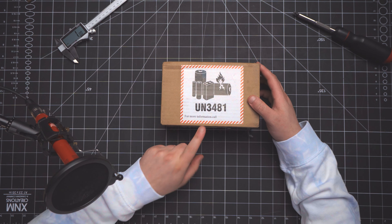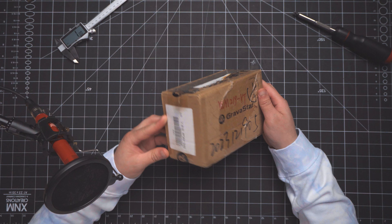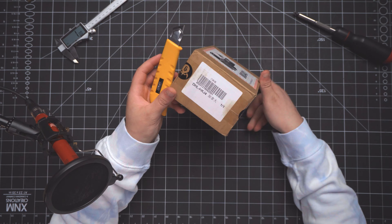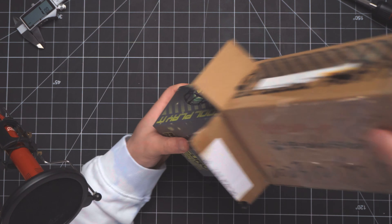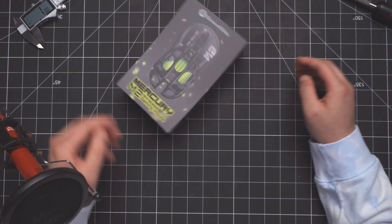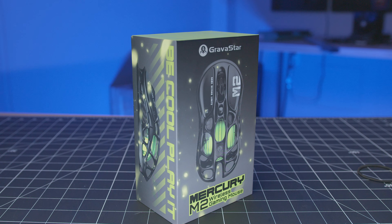Here it is. We got battery warnings because, yes, this is also a wireless mouse. The packaging's kind of rough. It's the typical box in a box. This is the Mercury 2, or the M2 wireless mouse.